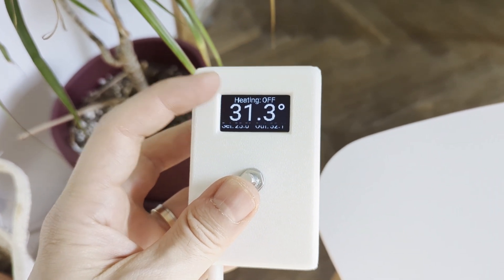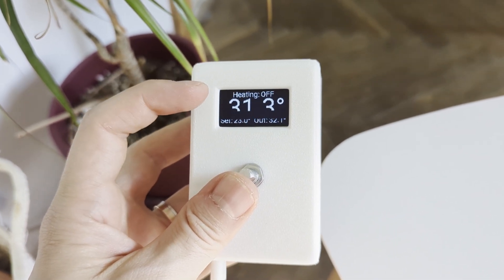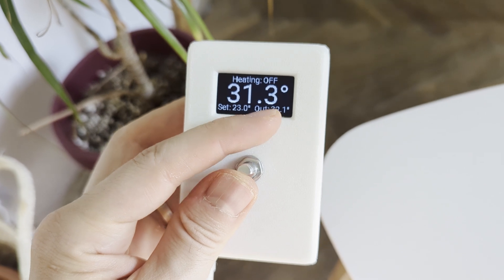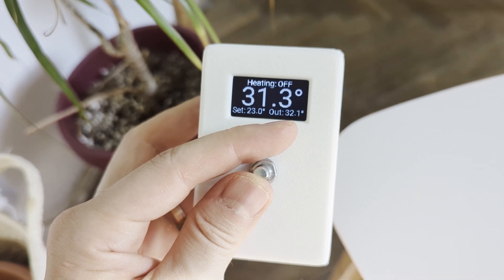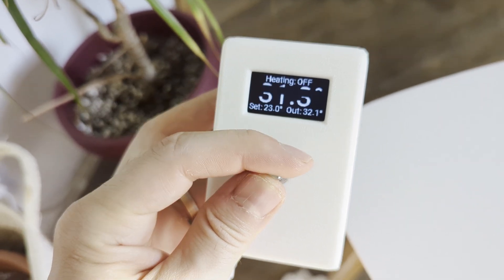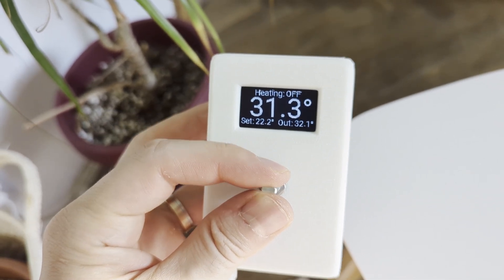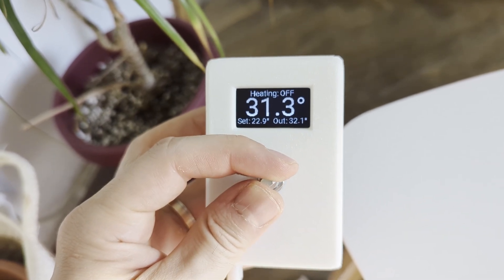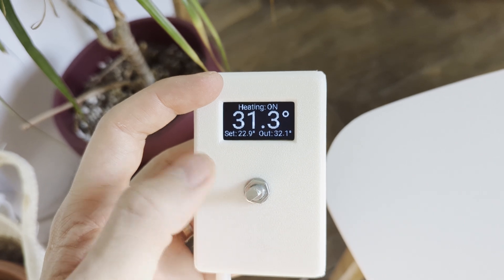The thermostat is pretty simple. On the display you can see when the relay for the heating is on or off. Here is the inside room temperature — it's a little bit hot because I used some hot glue around the sensor. Here is the outside temperature pulled from a Zigbee sensor I placed outside. Here is the set temperature for the gas boiler, and when I turn the rotary encoder counterclockwise it decreases the set temperature, and clockwise it increases the set temperature. Pressing the rotary encoder manually triggers the relay to start the gas boiler.